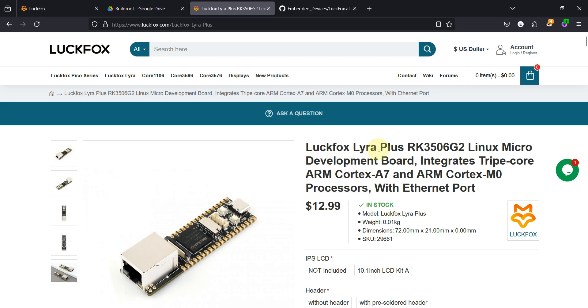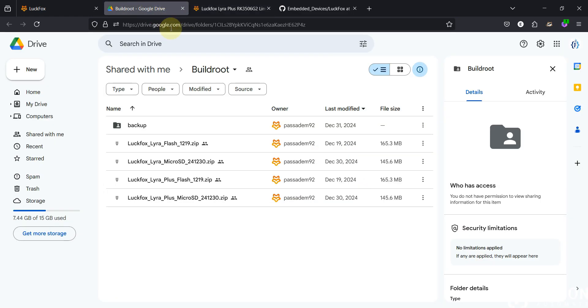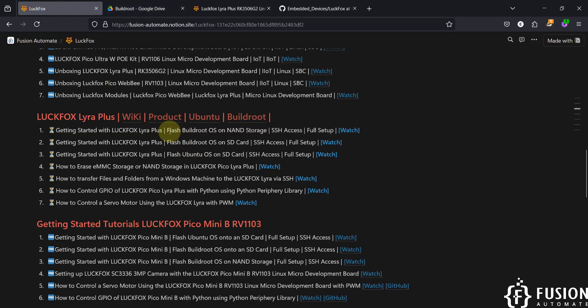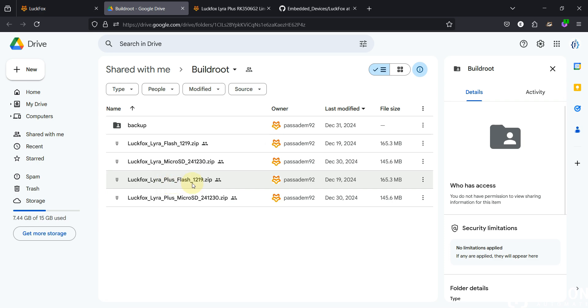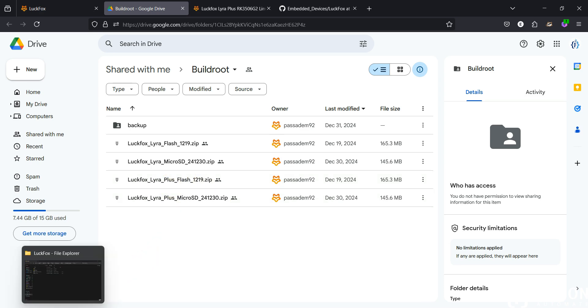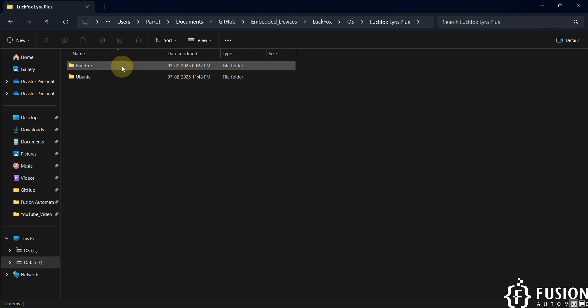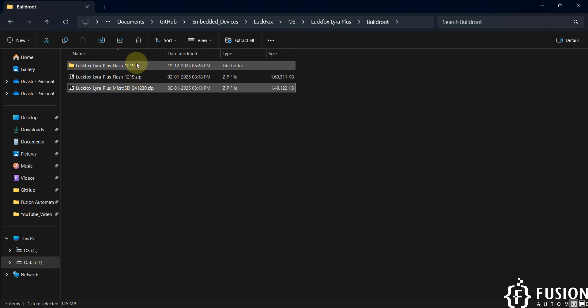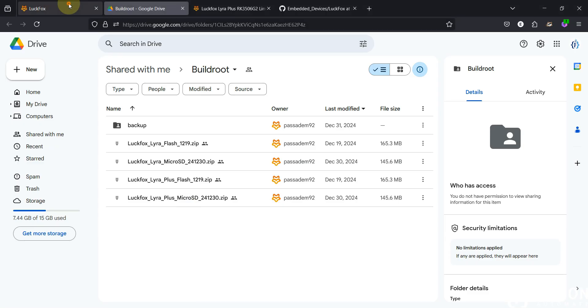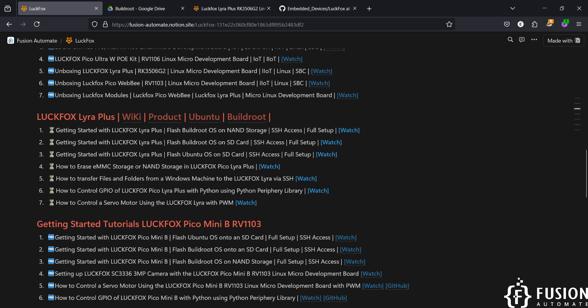Our board is the LuckFox Lyra Plus and it supports both Ubuntu and Buildroot. In this video I'm going to flash the Buildroot operating system onto the NAND storage and cover the full setup including SSH access. I've downloaded the LuckFox Lyra Plus flash file. In the folder you can see the Buildroot OS folder with a flash image and a micro SD card image — we are going to use the flash image to flash onto the NAND storage.